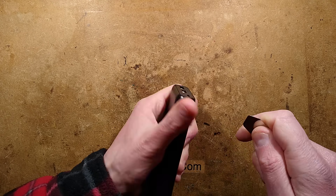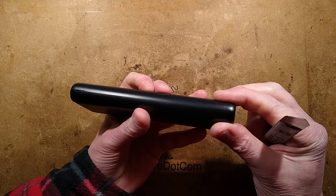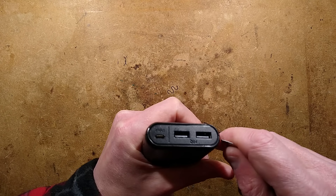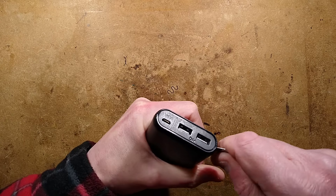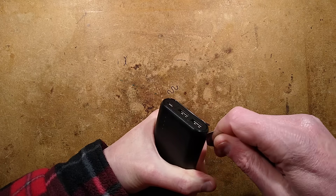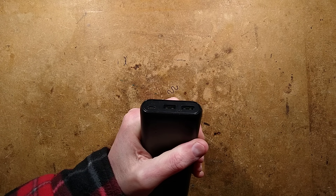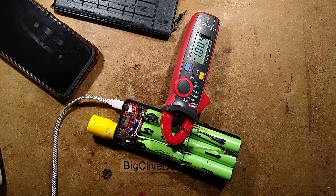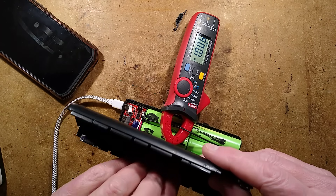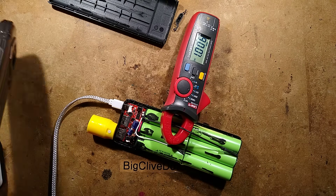This is a super tight case — one of those engineered so that when they clip it together it goes together really tightly and is very hard to get apart. I may have to pause. It was very difficult to open: extremely tight clips all along the edge and I had to use pipe grips to actually get the end open.